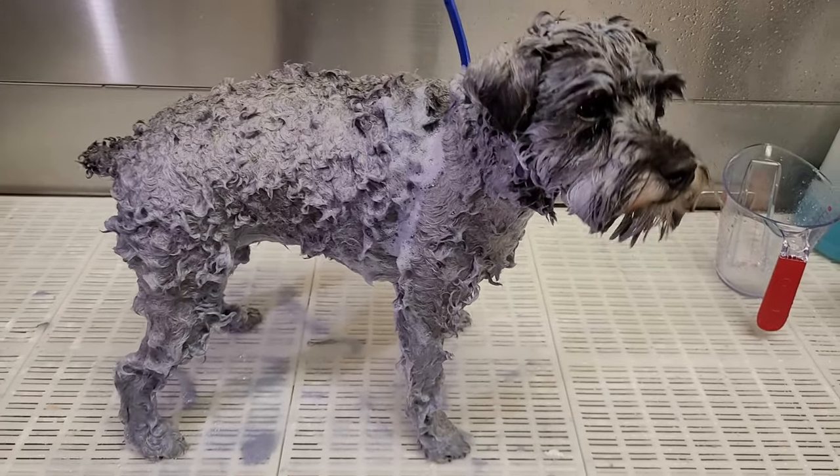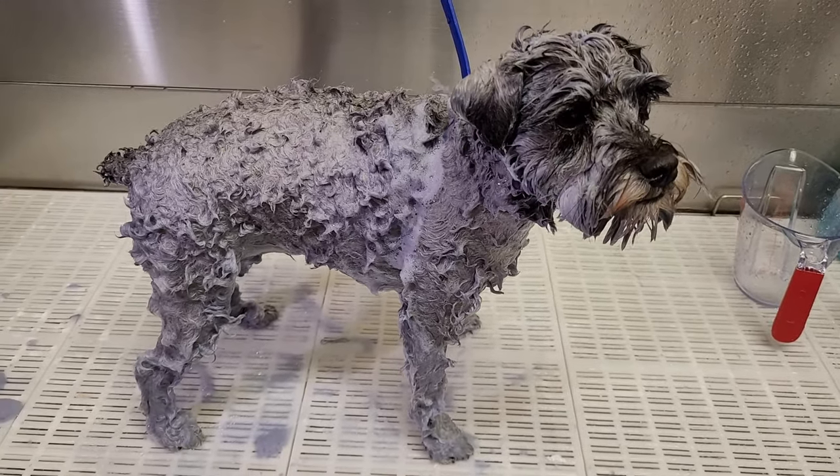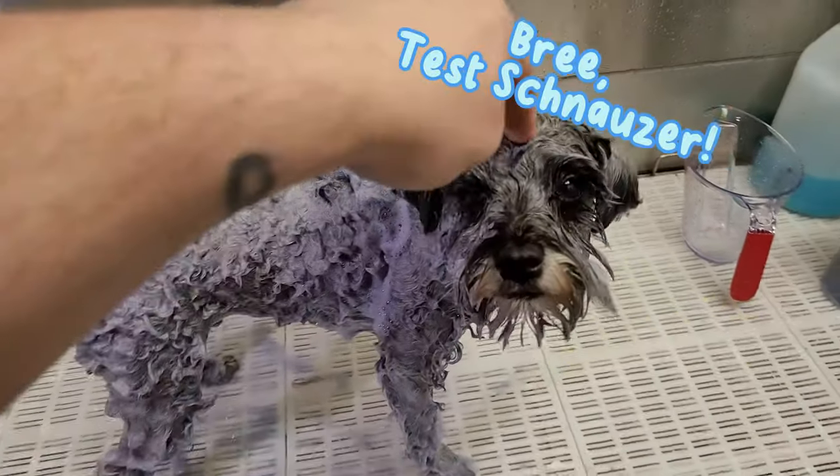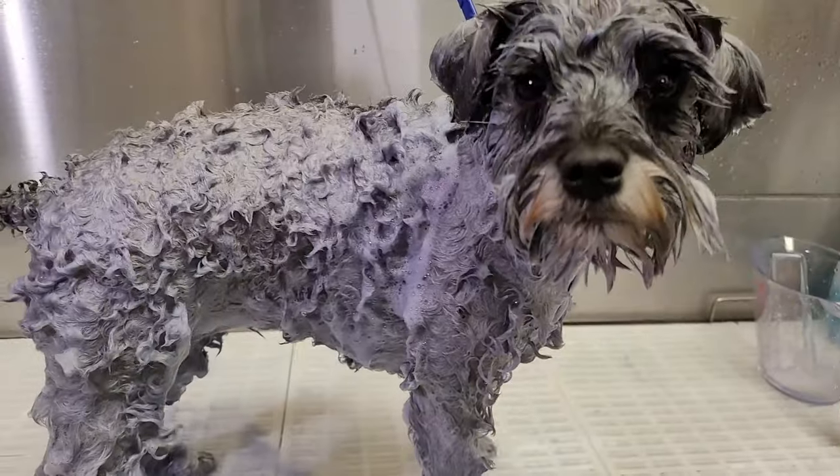Hey guys, this is Bunny, and today I've got a professional dog grooming trick that you can use that will save you both time and money washing your pet. This is Brie, the four-year-old schnauzer, who's going to be our test puppy.